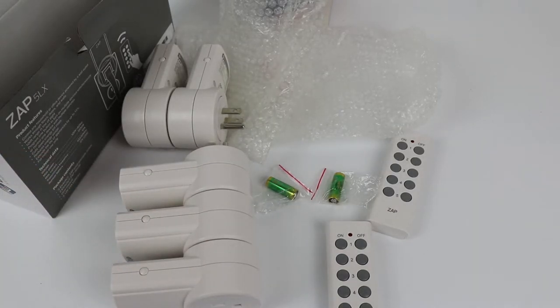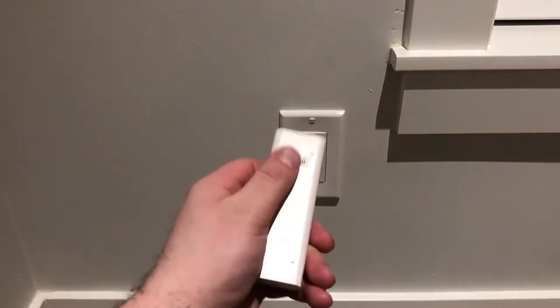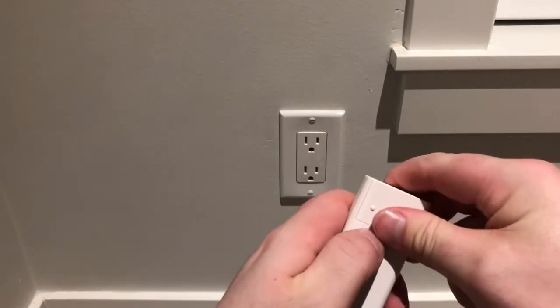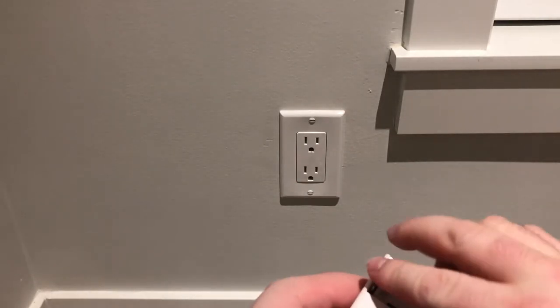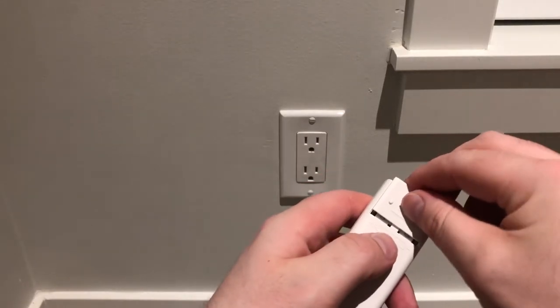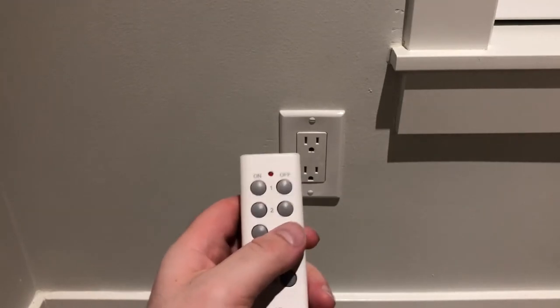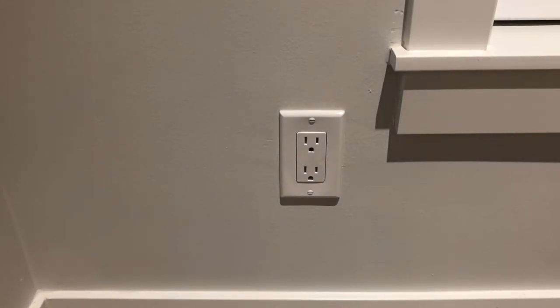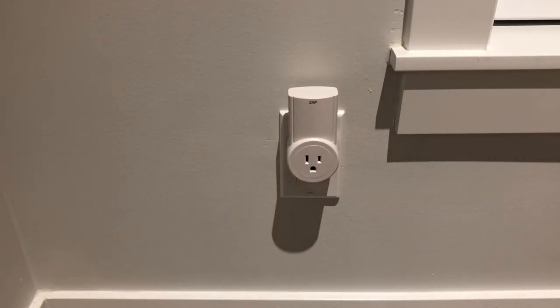Let's go ahead and test one of them out. We're downstairs in my dining room ready to test one of these outlets. First things first, let's go ahead and pop the battery into the remote control. We want to make sure that the plus side is lining up with the corresponding slot. Pop that in. Now let's go ahead and put the outlet in.